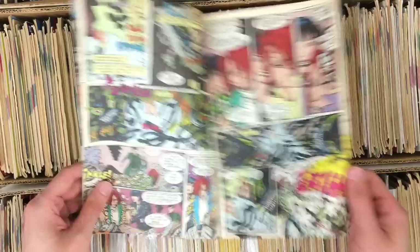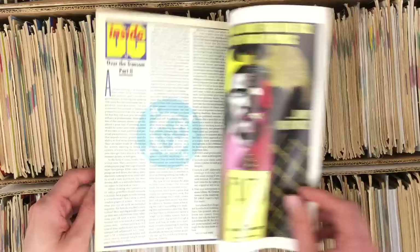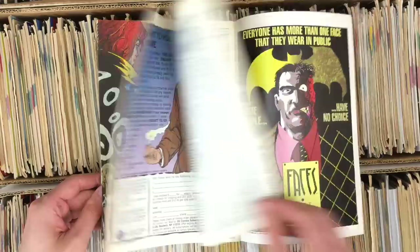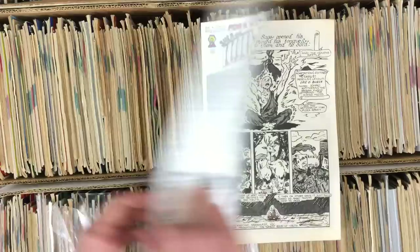Brendan McCarthy — oh man, this is the issue. Good find. He only drew one issue of this as far as I know. He would do covers, and I know that they would sometimes get the Deadline gang — he would participate in those, Shaky Kane would show up and stuff. Brendan McCarthy — that's a good find.